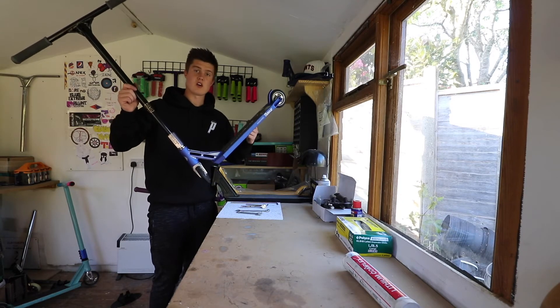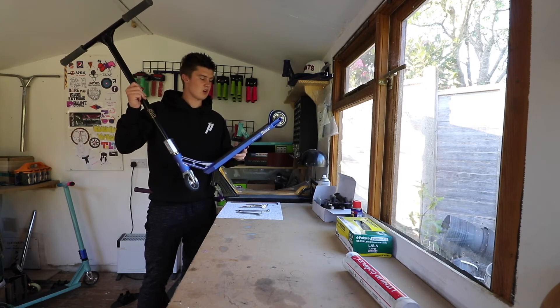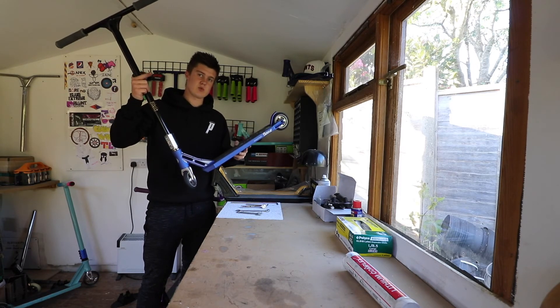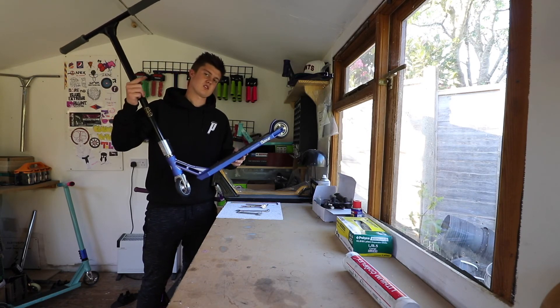This scooter will now be live on our website at the same time as this video, so if you want to go cop this scooter, make sure you go to our website and get your hands on it before anyone else does. Thanks for watching guys — if you want to see more custom built videos, let us know in the comment section down below what parts you want us to use and we will build it for you. Stay tuned.